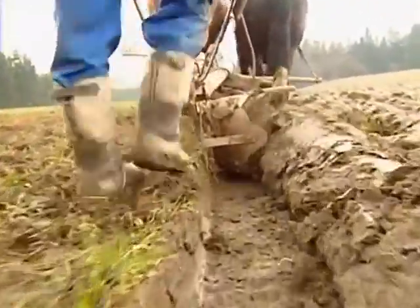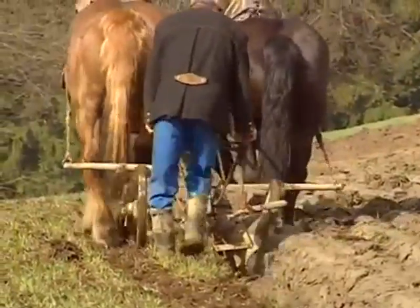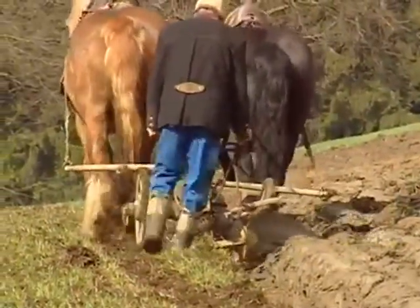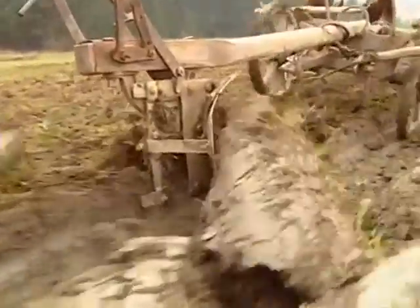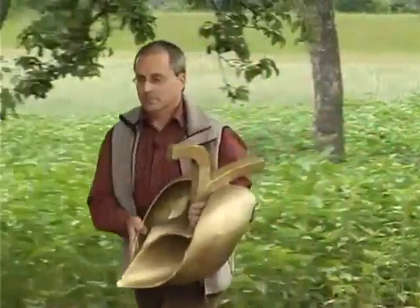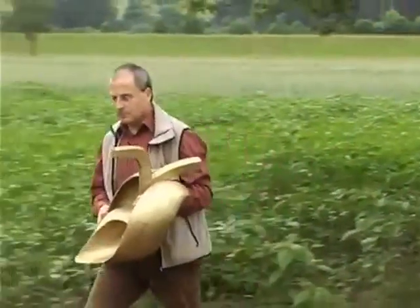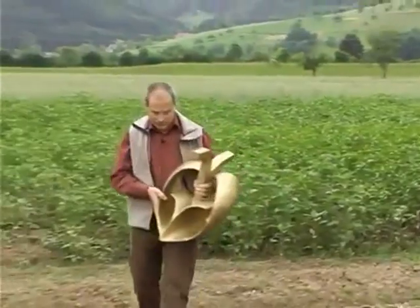Victor Schauberger developed a special plough for loosening the soil which turned the soil inwards centripetally rather than outwards centrifugally. Unfortunately there is only one model of the spiral plough, also known as the bio plough. Klaus Schauber of the Association for Implosion Research in the Schwarzwald explains how it works.